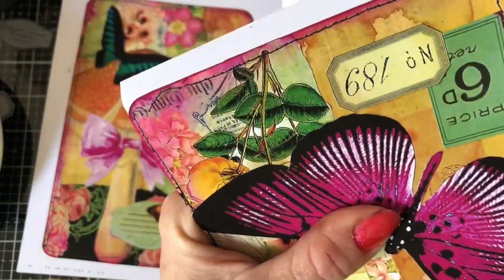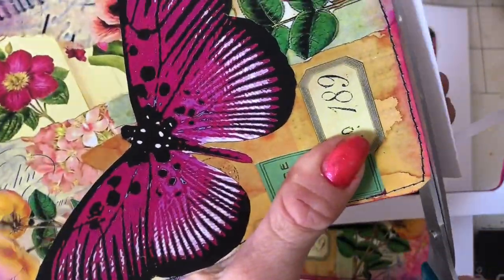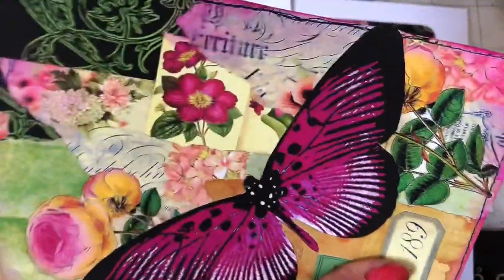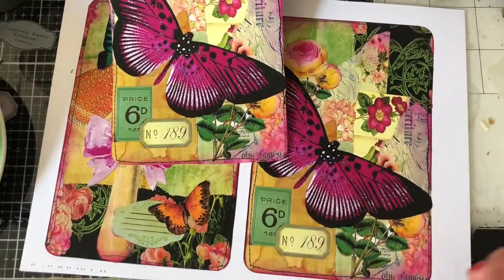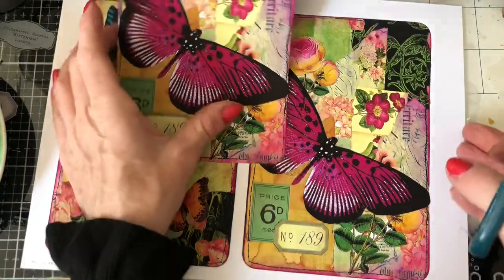They are so vibrant and so gorgeous. There really is just something gorgeous about them being so big. They feel so chunky — well, not chunky — but so substantial. They're just really, really, really lovely.